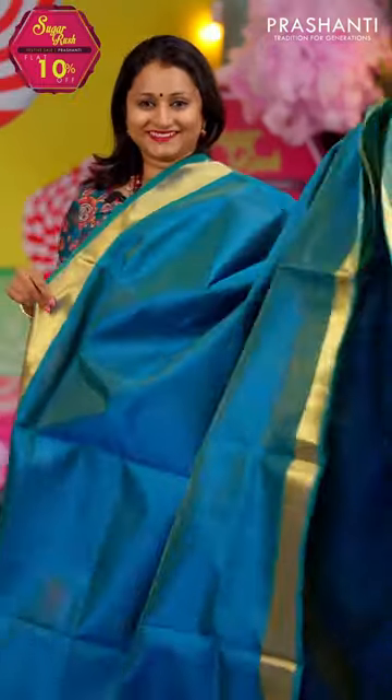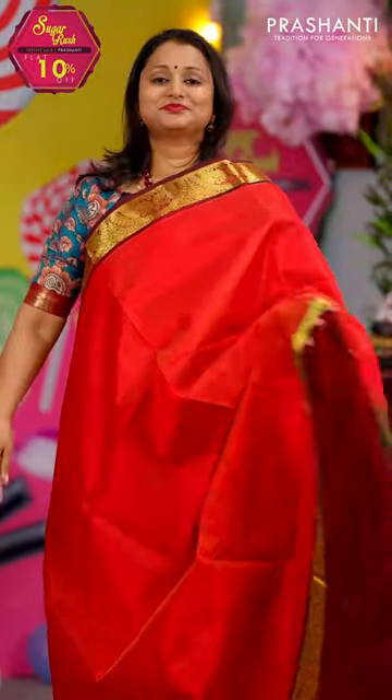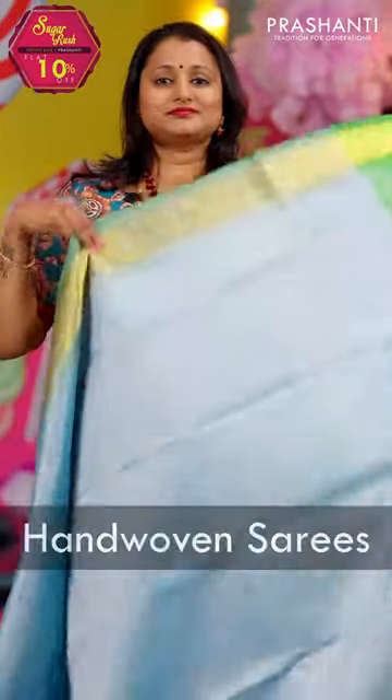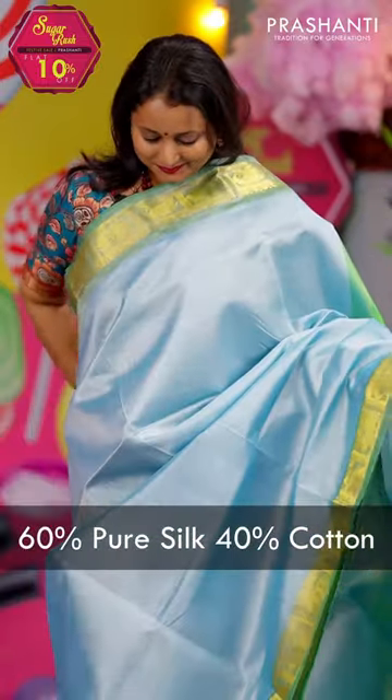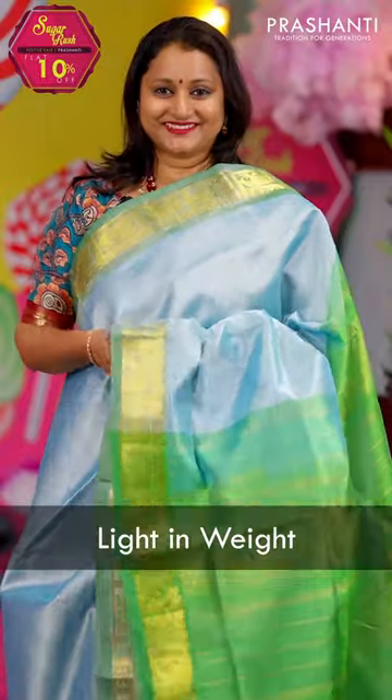For people who are new to silk cotton saris, these saris are a blend of pure silk and cotton. All these are hand-woven saris that carry 60% pure silk and 40% cotton. These saris are very, very light in weight, slightly transparent, but when you pleat it up, it will look really classy.